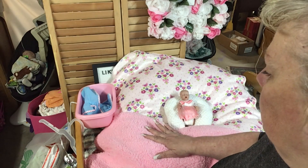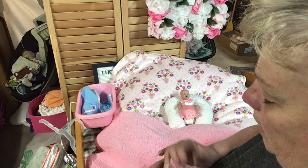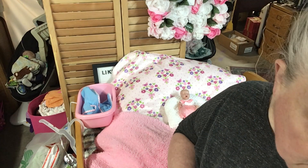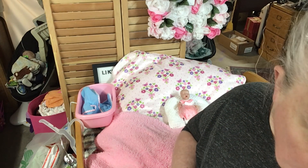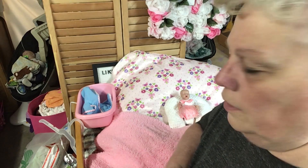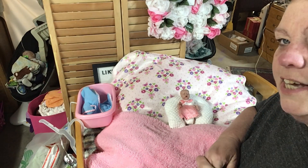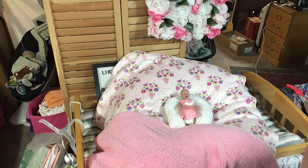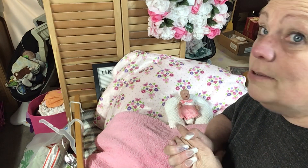I want to make her a gown out of the fabric I have, and I may take her over to my friend to see if she can make me a pattern and a couple of gowns. I'll drop it off and then I'll have a pattern and be able to sew it myself. Anyway, thanks for watching, guys — I appreciate it. My little tub for my little baby is so cute. Thank you for watching and supporting, and we shall see you again soon. Bye!